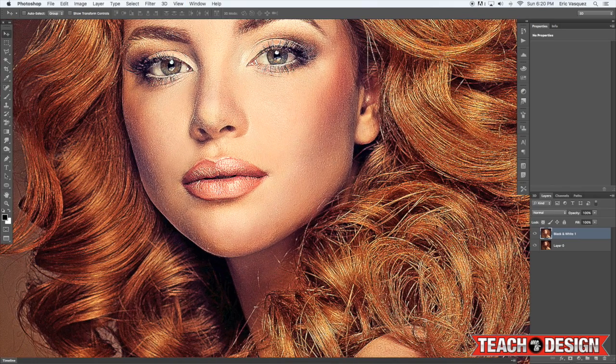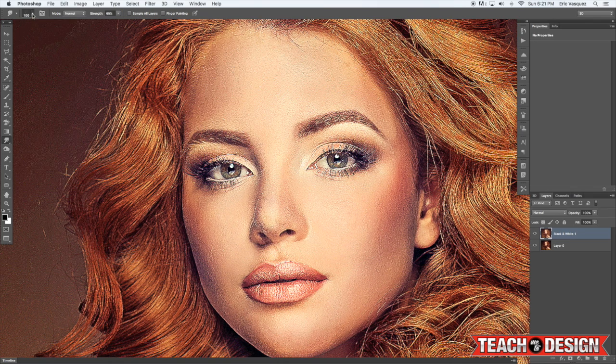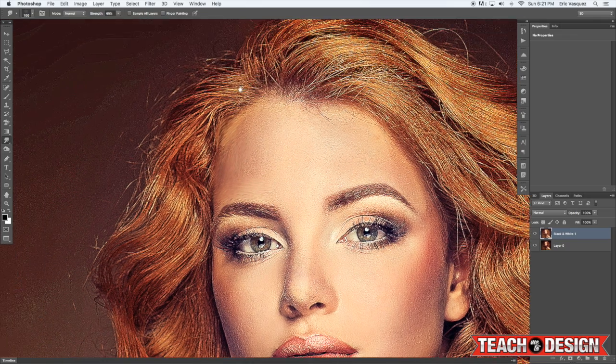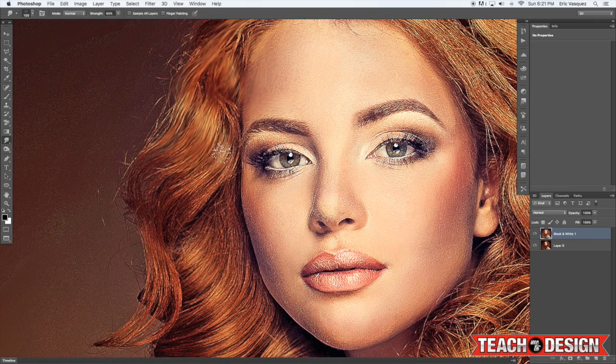From here, grab the Smudge tool. Make sure the strength is set to around 60 or 65% and leave the two boxes unchecked — the ones that say Sample All Layers and Finger Painting. Use the Round Rough Round Bristle brush — you want something a little more dense. Start coming in and going over the hair, smudging all these areas out to start to get that effect. Zoom in pretty closely while you do this.